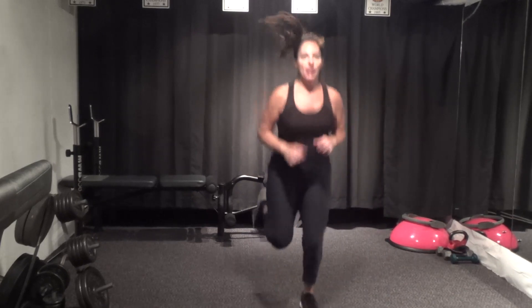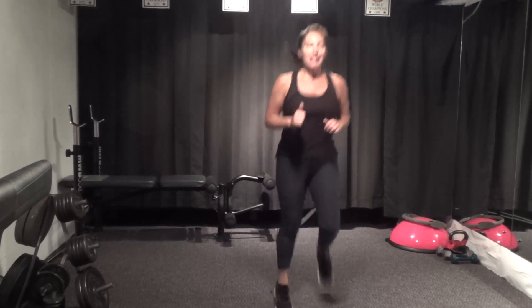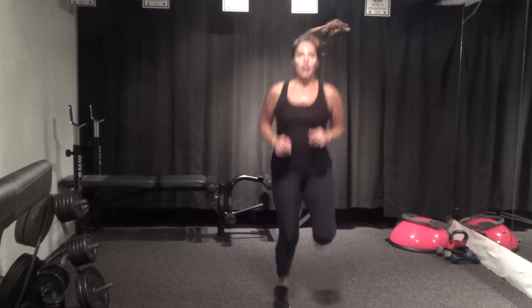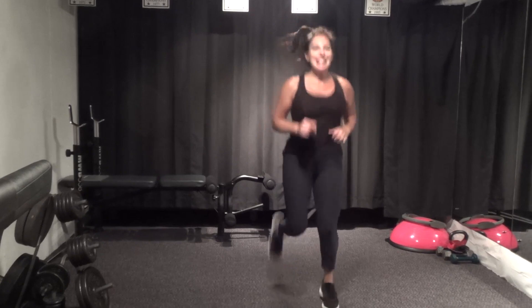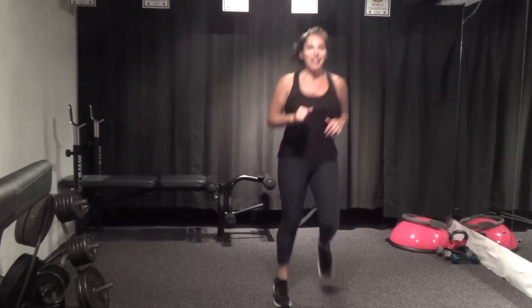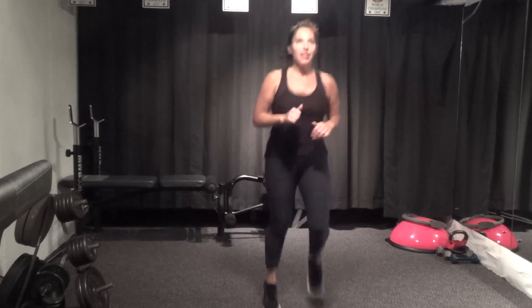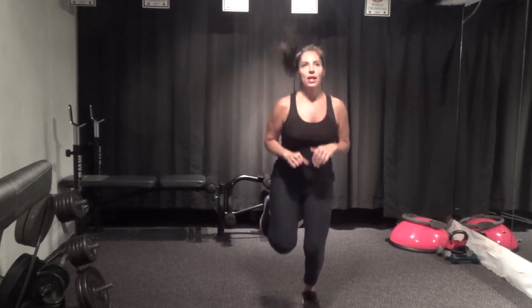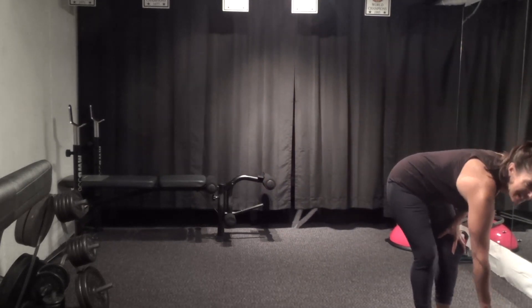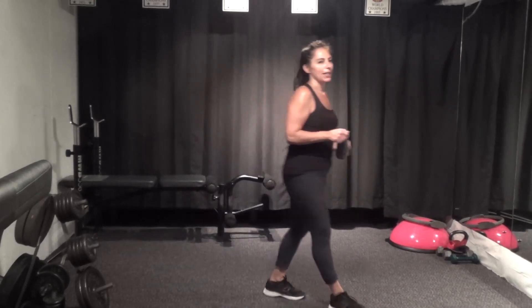Last 30 seconds — butt kickers, and go. Wide or hop, heel to glute, squeeze that hamstring, squeeze the glutes. Fifteen seconds — you can make it. Last five, two, and one. All right — catch your breath, get some water, and then we'll take it back down to the mat.